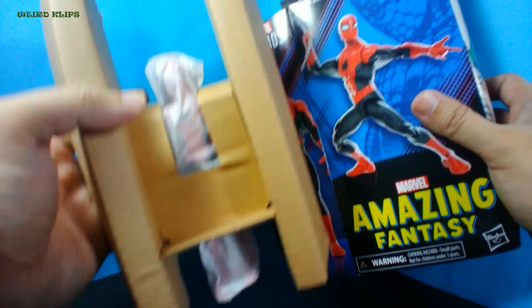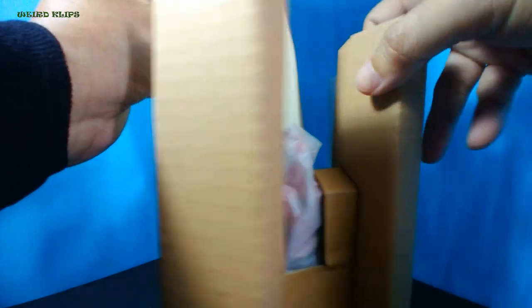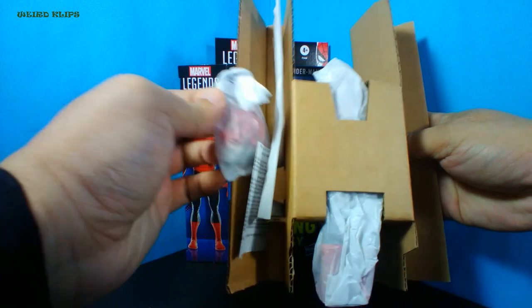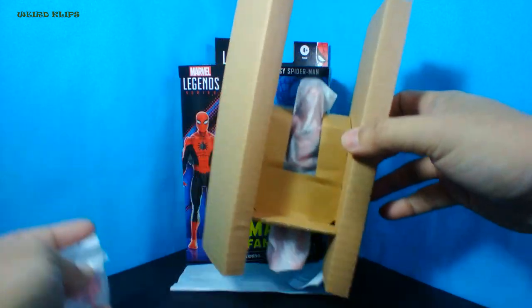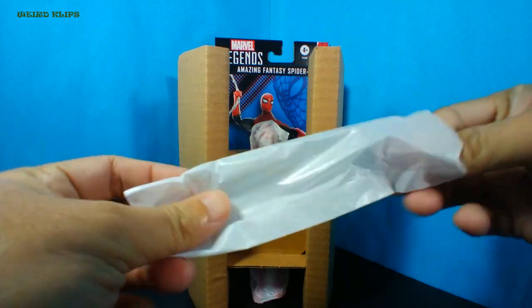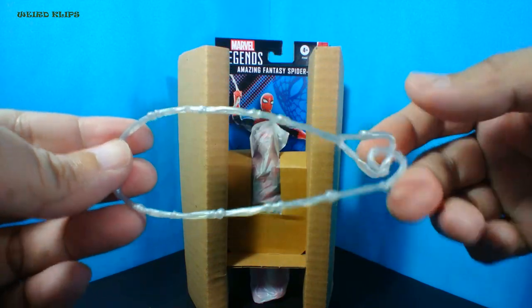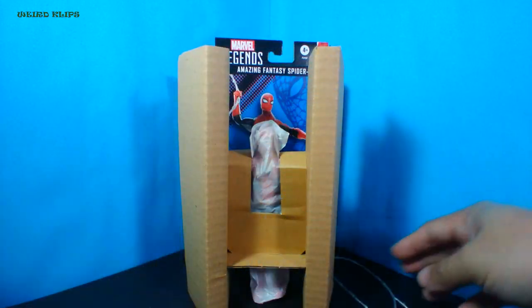Okay, here are the contents of the box. Where are the accessories? I think the accessories are missing — it's not here inside. Oh, it's here at the back. Here are the accessories. If the accessories were really missing, I'm gonna regret opening this box. I think this is the Spider-Man webline accessory. I can't remember which one, but there was a previous Spider-Man figure that came together with this webline accessory, so this is not new. Let's check later if Spider-Man can swing using this webline.